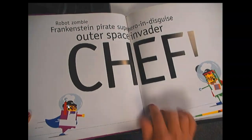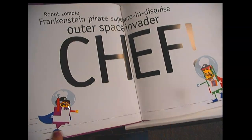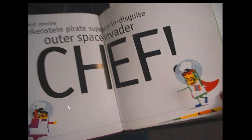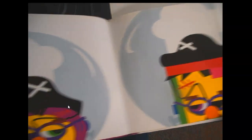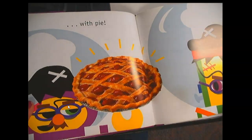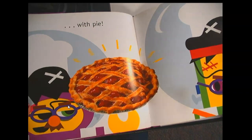Robot, Zombie, Frankenstein, Pirate! Superhero! In disguise! Space Invader! Chef! They're giving each other the eye. There goes the purple robot. Robot, with pie. Ooh, I think he might win if he comes with cherry pie.